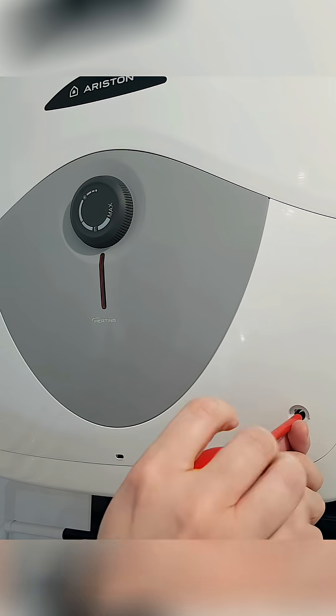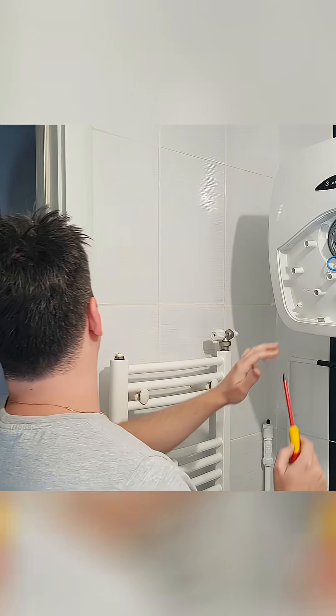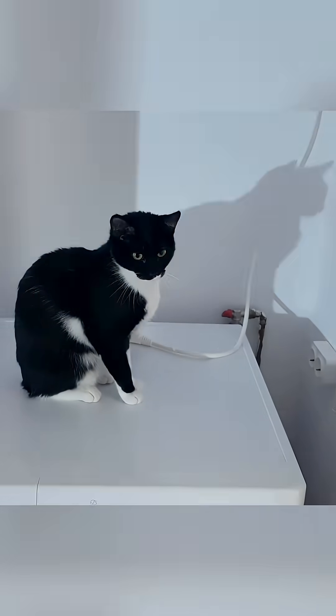First you need to unplug it from the wall socket. Remove the two screws and the front plastic cover. Before touching the wires, double check to make sure you really unplugged it.